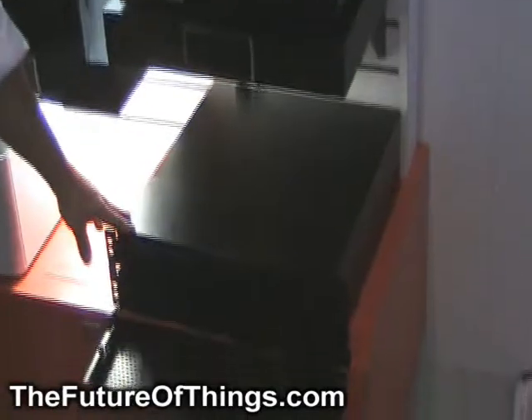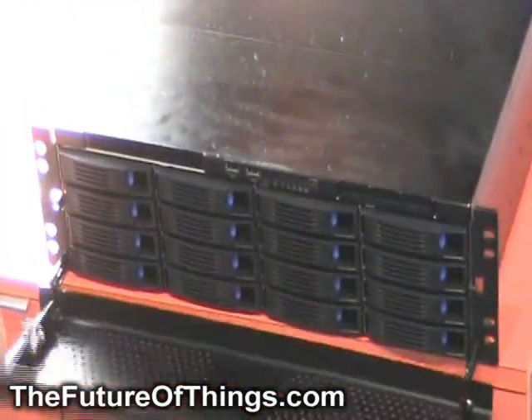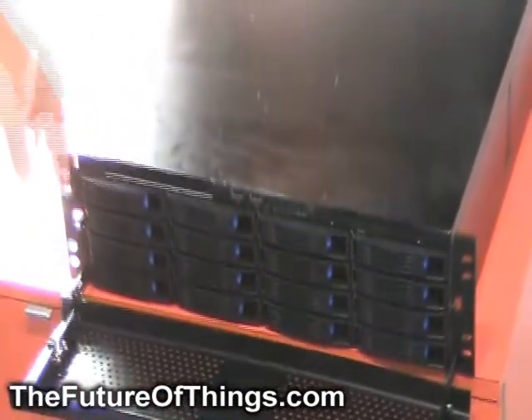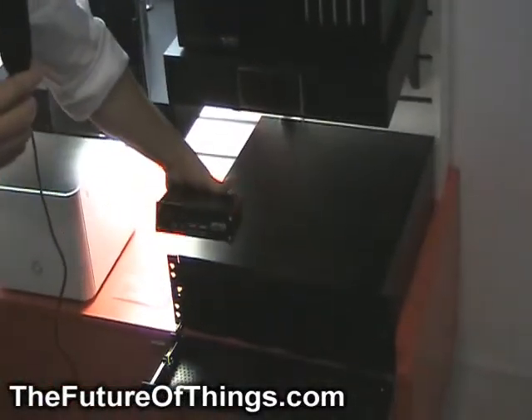And down on the bottom is the big daddy of them all. It's the Niveus Media Cargo Edition. It holds 16 hot-swappable SATA hard drives. This one has 24 terabytes of storage.